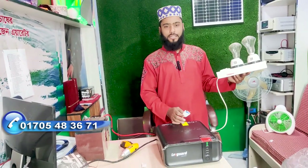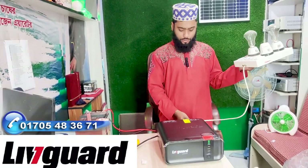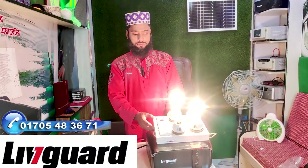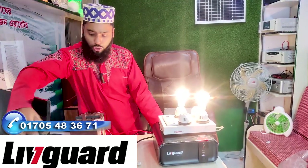Hello viewers, now I'm going to check the LZS-1000 model. You can see that the LZS-1000 model has a 2D bulb or 600W load. Now I'm going to install the LZS-1000 model.